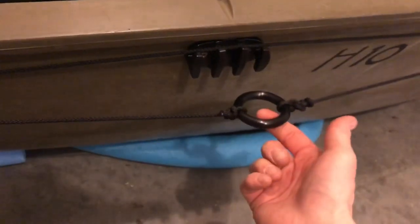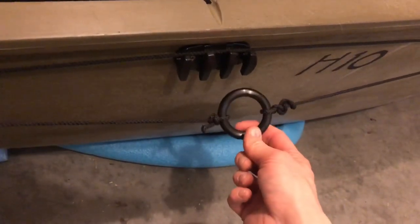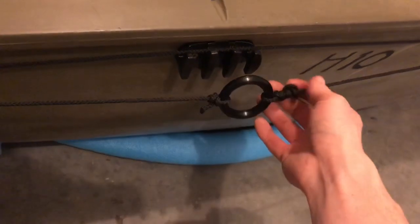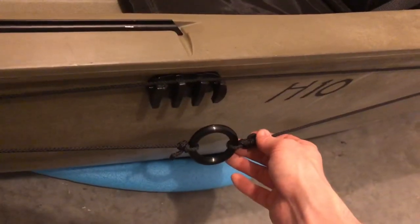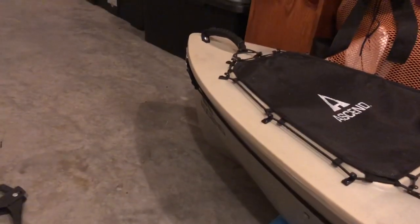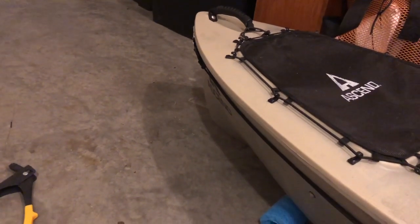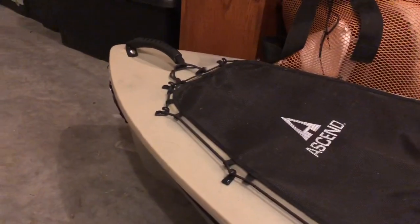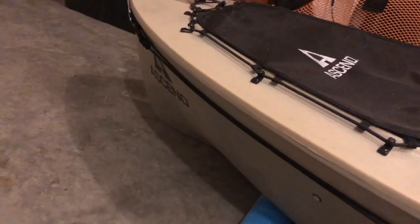If you're new to kayaking, what this anchor trolley does is allow you to attach an anchor line with a carabiner, clip it onto the ring, and either keep it in place next to you or run it all the way up to the front. The safest position is anchoring off the bow of the vessel — you always want to anchor from the bow. This lets you do that without having to get up and attach it to your front handle, which can be dangerous.